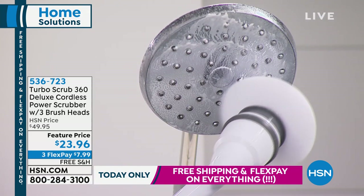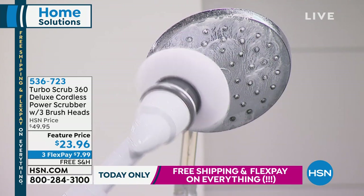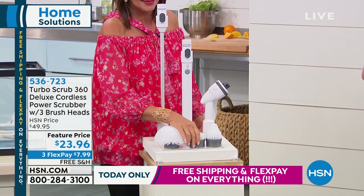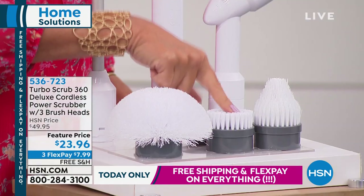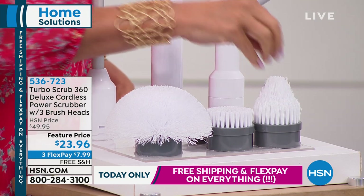You're going to get three brush heads on this as well. You get the all-purpose brush — my favorite actually is the corner brush. You're looking at the all-purpose right there. And then we also have a heavy-duty brush to really get that scrubbing — it's like really strong bristles. And look at the corner one — you get right in the corners of the shower or anywhere you might want to put it.